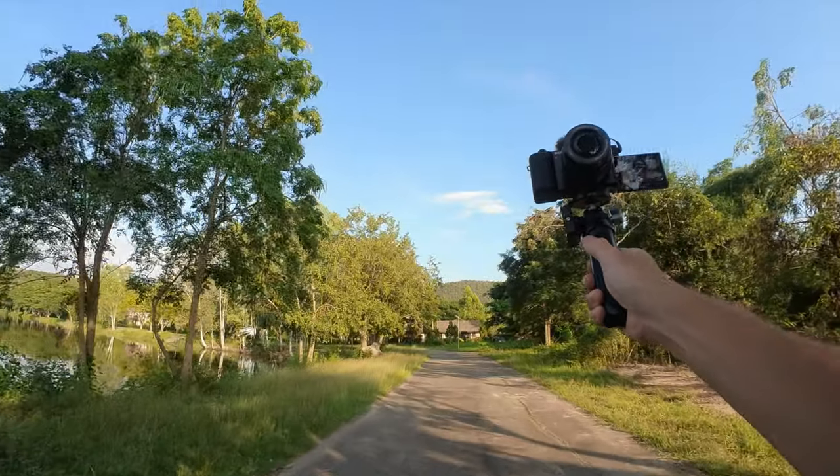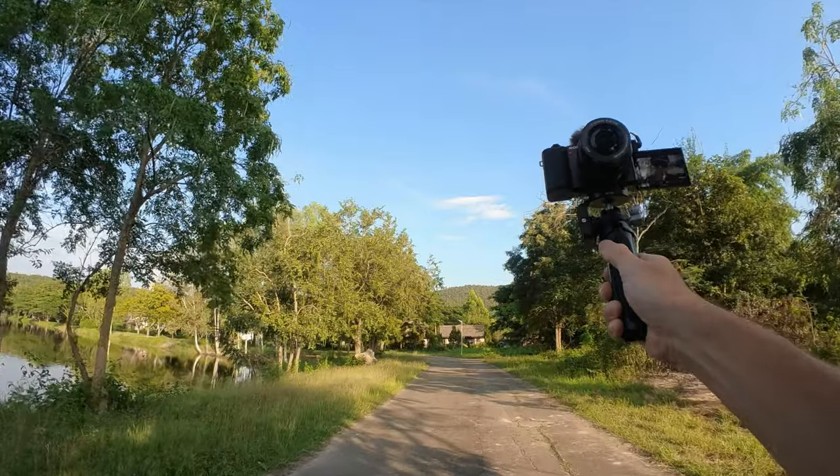Let's take the MT46 for a quick vlogging spin. I'm using it with my Sony ZV-E10 and the kit lens at 16 millimeters. I also have active stabilization turned on, which crops about 40 to 45 percent — this is why the shot looks a bit tight.